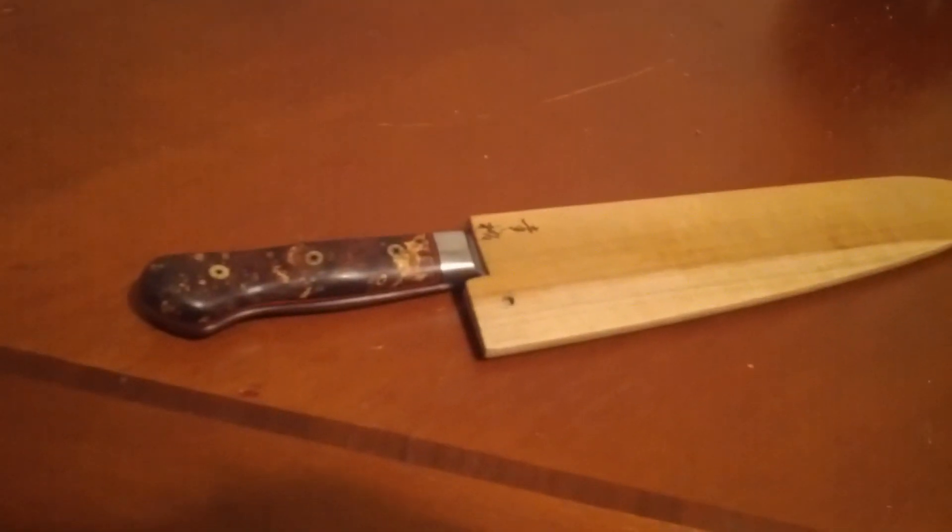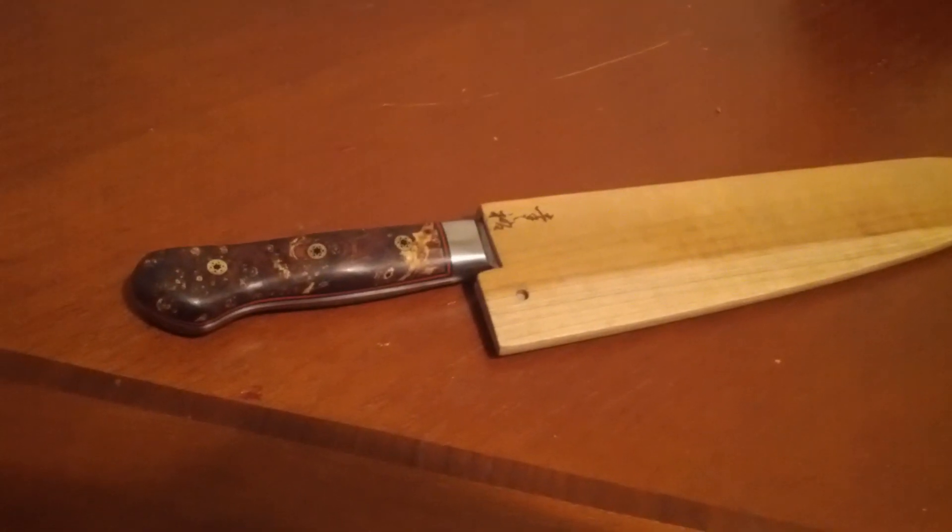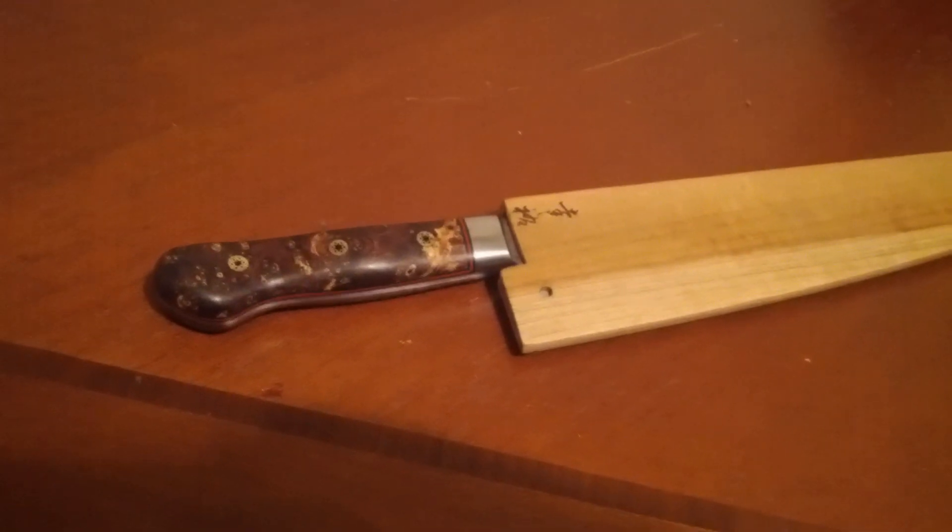I want to do a little bit of an overview of the Hiromoto performance package from Dave Martell and give you guys a look at my newest re-handle.